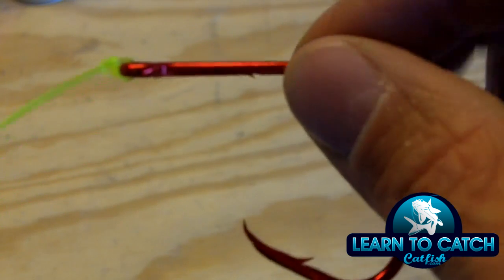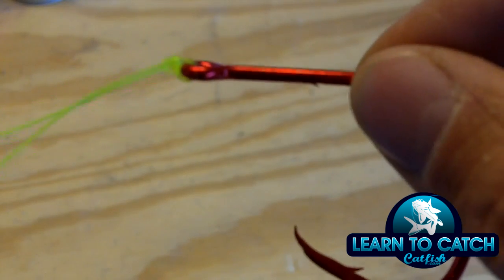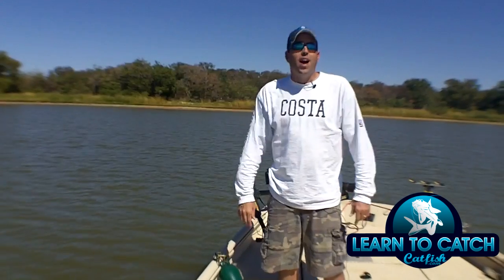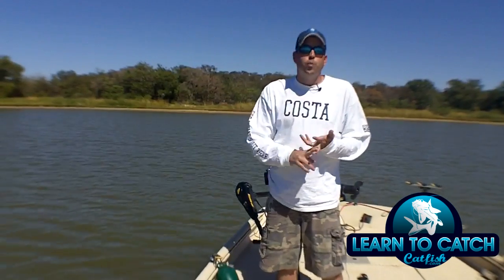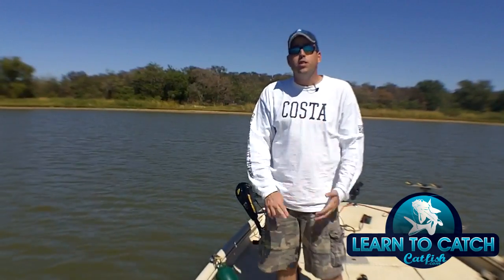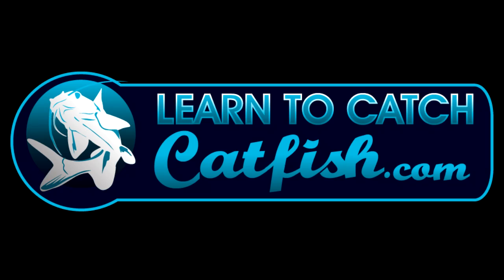That's how you tie a palomar knot — quick, easy to tie, super strong, and very effective for fishing for catfish. Again, super easy to do, super effective, and a super strong knot for fishing. To get more tips, tricks, and information on fishing for catfish, go to learn2catchcatfish.com. I'll see you next time. Bye.